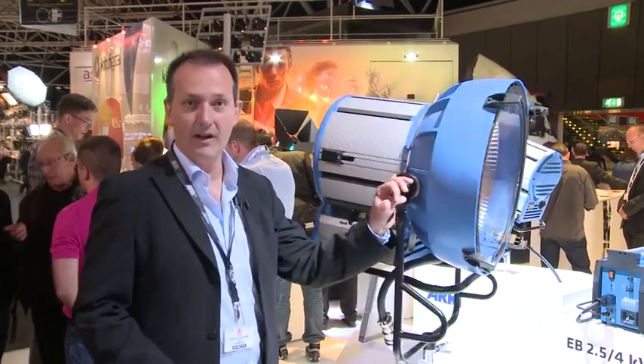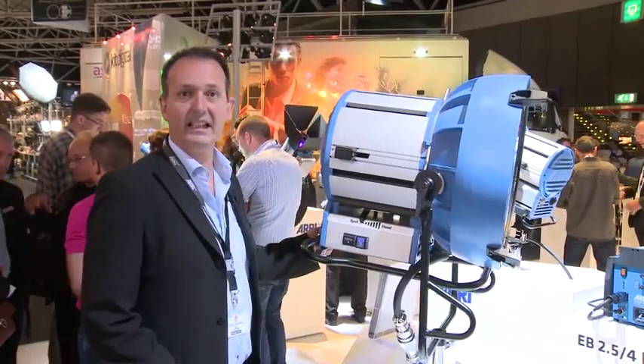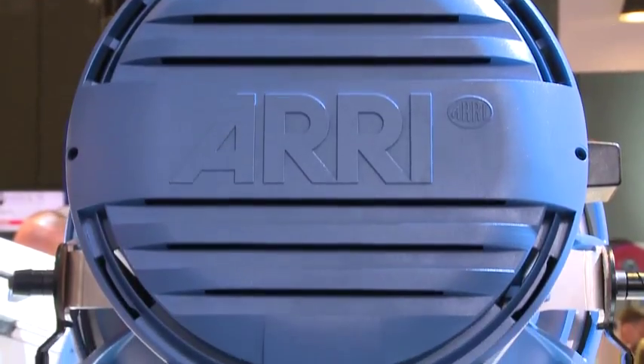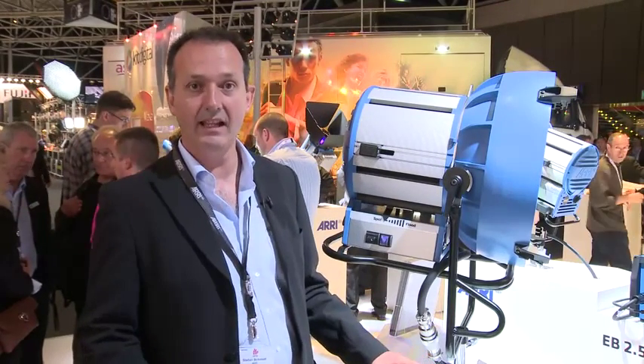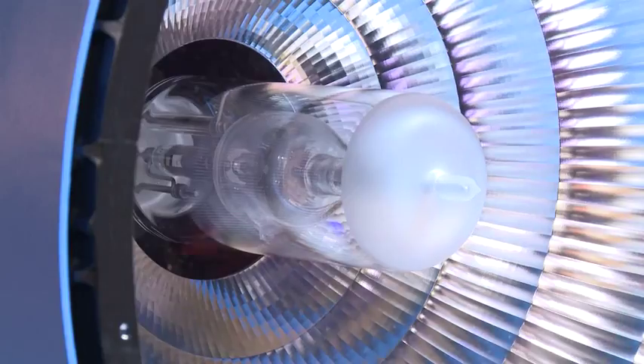This lamp head is also very small. According to weight and size it comes close to existing 6k PARs, so it is as small as a 6k but has the light output of a 12k. But actually it runs at 9k wattage — it has a new 9k lamp inside.